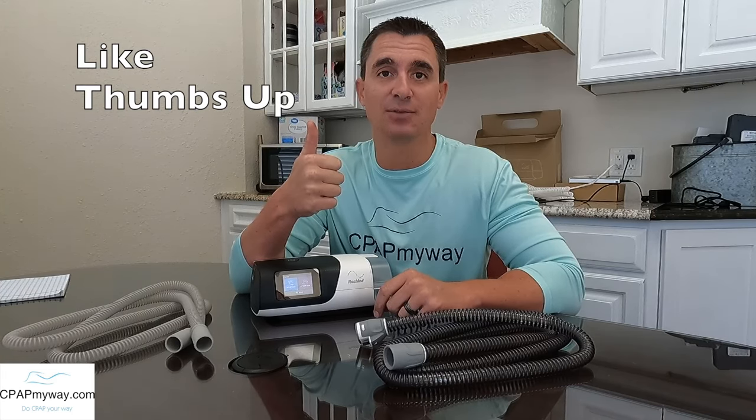If you like the info, we really appreciate the thumbs up. Comment with any questions or expanding any kind of experience that you might have had, and subscribe for more info. So let's dive right in.